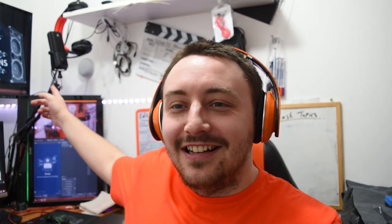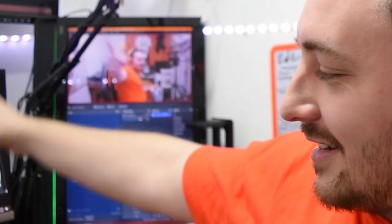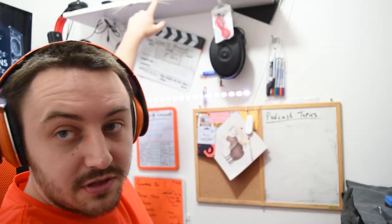And it's the facecam — another Elgato product. You know, Elgato microphone. You remember the Elgato Stream Deck? And I've got an Elgato recording thing — I never did a video on that because that was a long time ago. But I got a capture card — that's in the computer, and that's what I record my Xbox with.